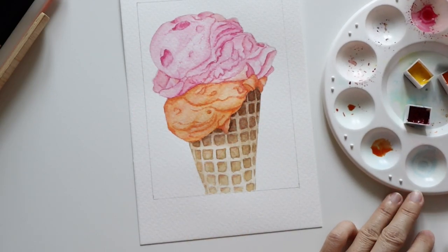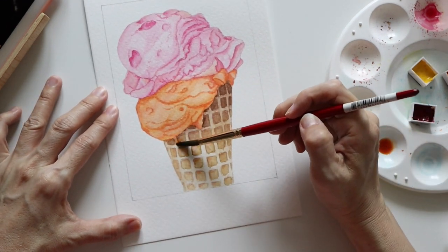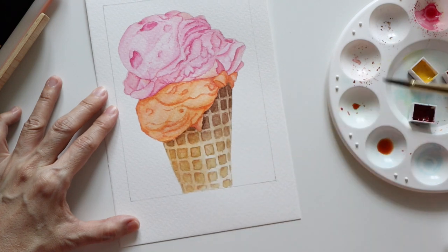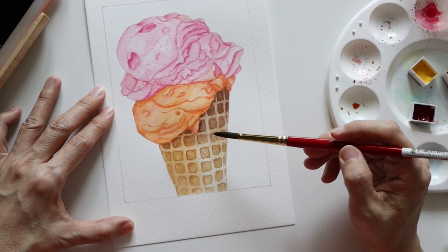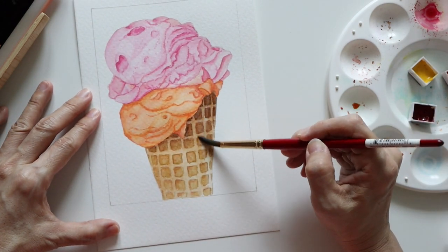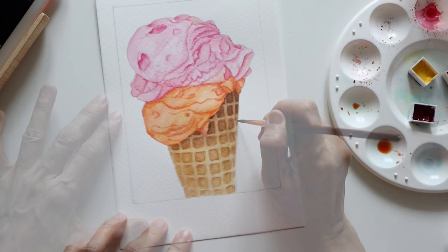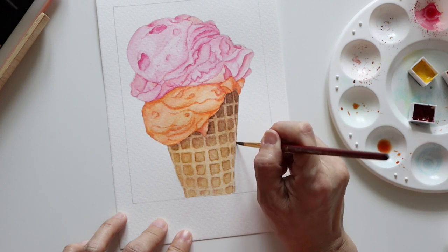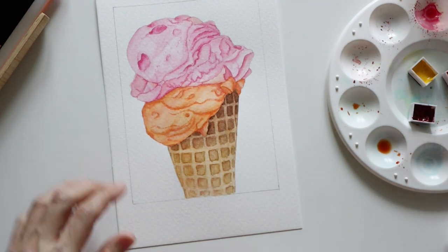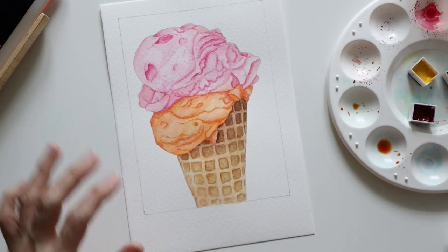Finally, the last thing I did was to add a glaze of Burnt Sienna over the entire cone to give it a golden brown appearance, tidying up the edges of the cone, dabbing with the paper towel to lighten up areas — and the ice cream is completed.